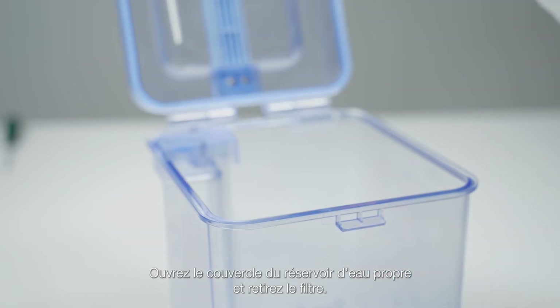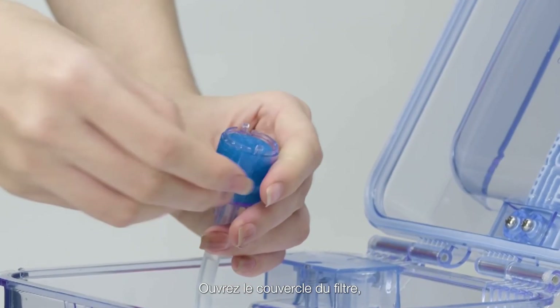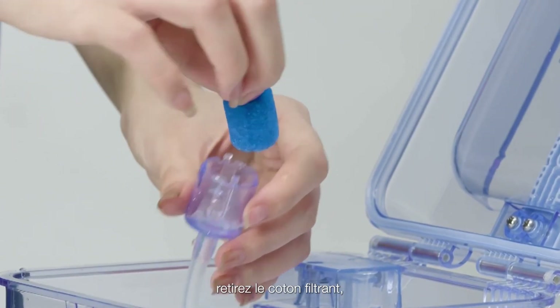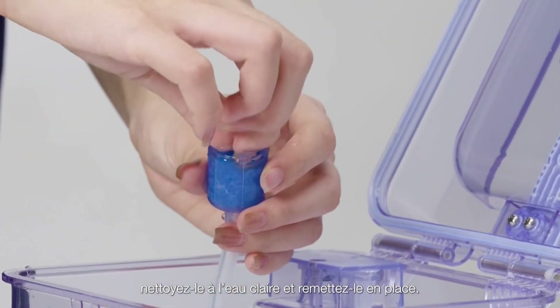Open the clean water tank cover and take out the filter. Open the filter cover, take out the filter cotton, clean it with clean water and reinstall it.